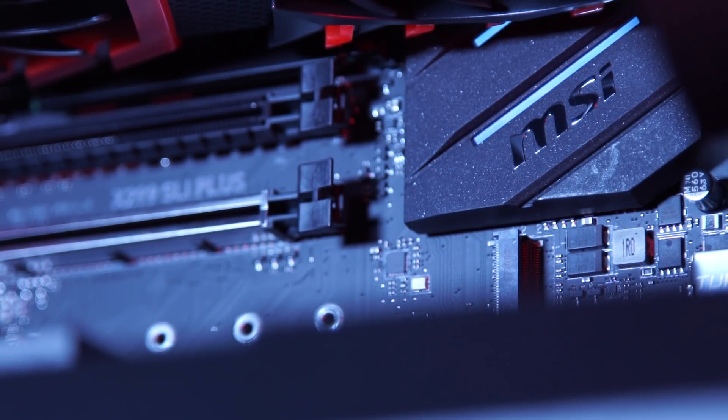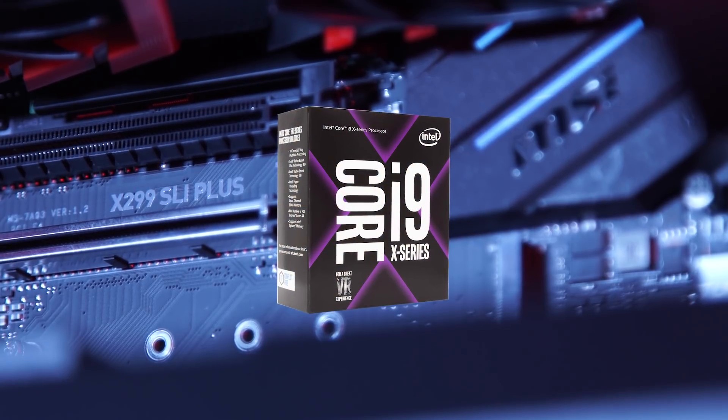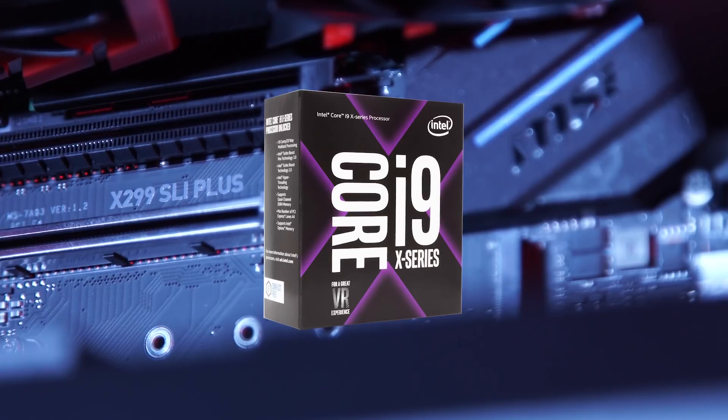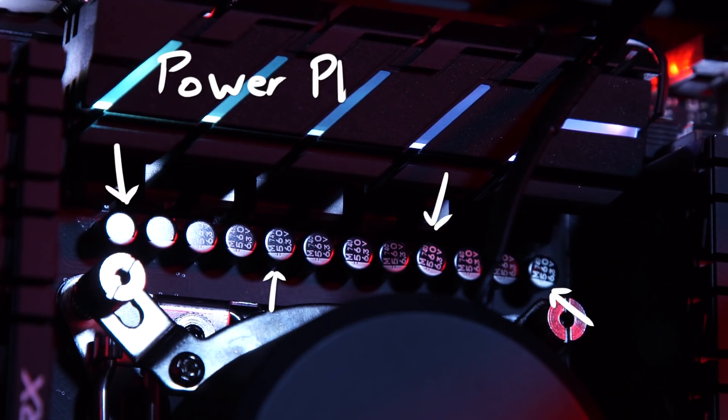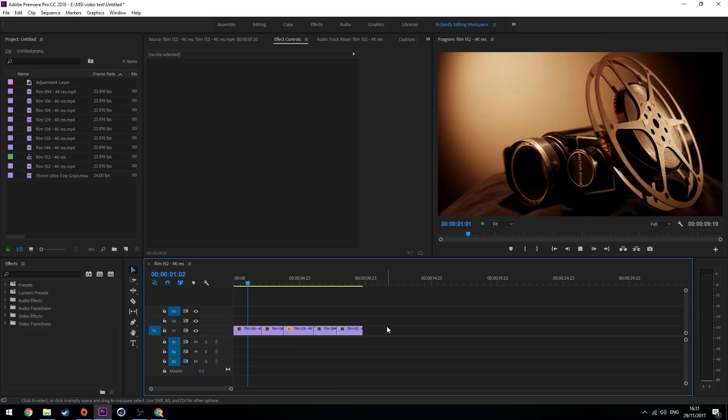Let's see what it's all about. The X299 SLI Plus supports the latest Intel X-series CPUs. In here we have an i9-7900X which has 10 cores, perfect for a 4K workflow. Power phases on a motherboard control and regulate voltage. The X299 SLI Plus has made these completely digital, which aids the motherboard in controlling the voltage more precisely, giving you a more stable CPU. This results in a longer lifespan and lower operating temperatures.